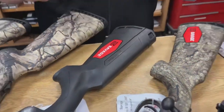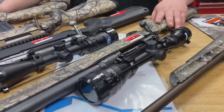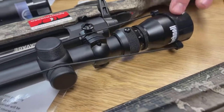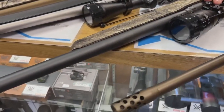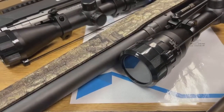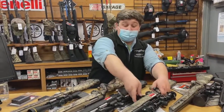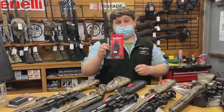Next, we also have a Savage Axis II XP, but in a Realtree timber pattern. This one has your Accu-trigger and comes with a Bushnell 4 to 12 by 40 scope. It has an 18-inch heavy barrel, so it's going to be a little bit heavier, but you'll be able to hold it a little bit more steady. Savage makes a great gun. They come with detachable magazines — I believe it's 4-plus-1 — so you'll have plenty of firepower for deer hunting. We also sell extra magazines for those.